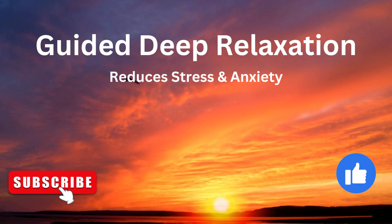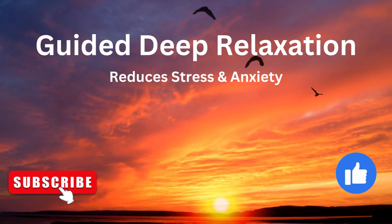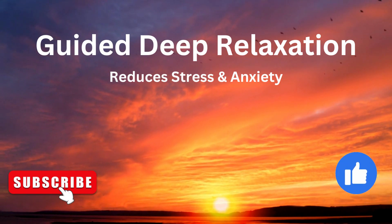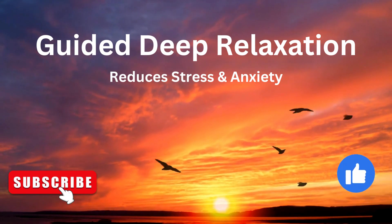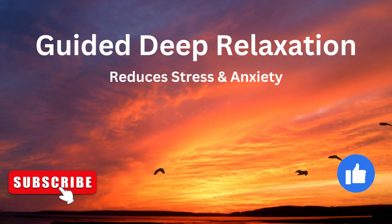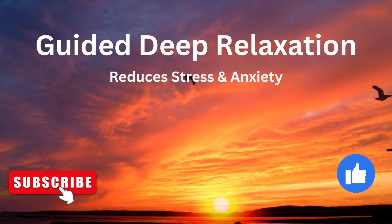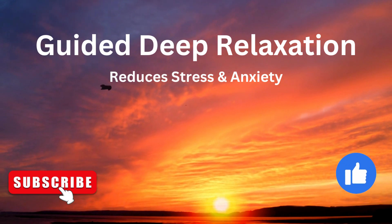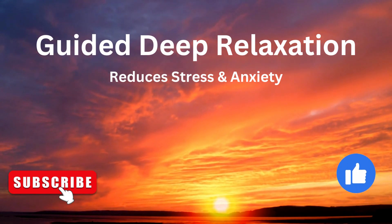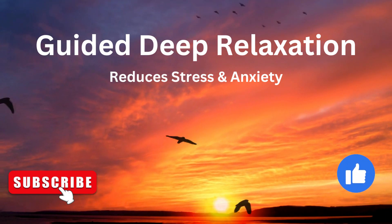Listen to the clapping of the thunder. You are looking up, allowing yourself to get completely wet with that magical rain. It doesn't matter — it feels very pleasant and very comfortable.